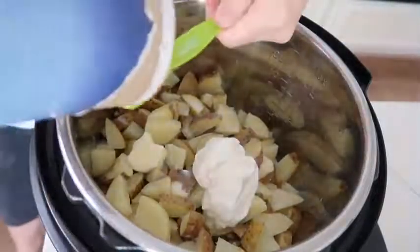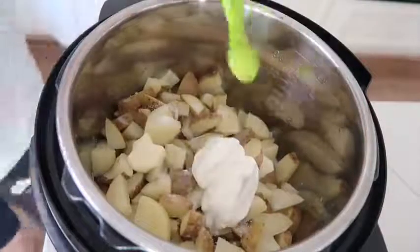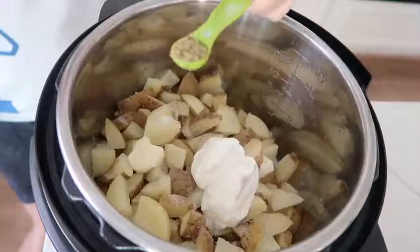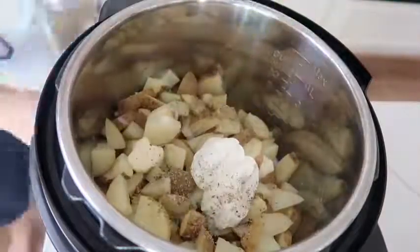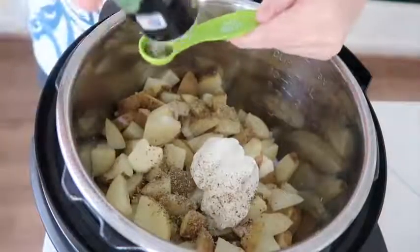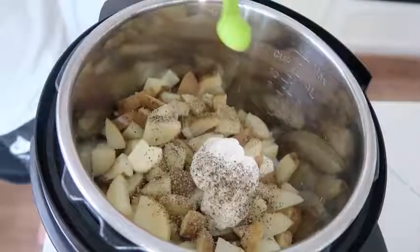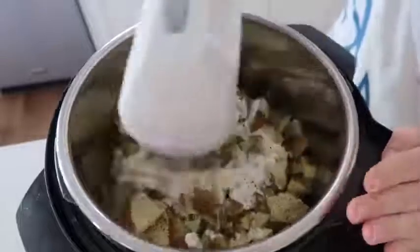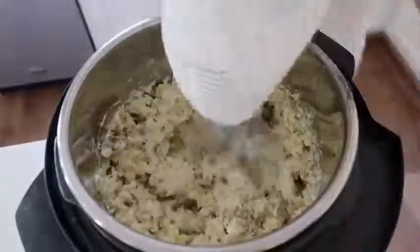Now it's time to season the potatoes. You can add more or less of whatever you want, but I like to add a half teaspoon of salt, a half teaspoon of pepper, and a half teaspoon of Italian seasoning. If you don't have any gravy to go on top, I would suggest adding a little more salt, but if you're using gravy, no need to.